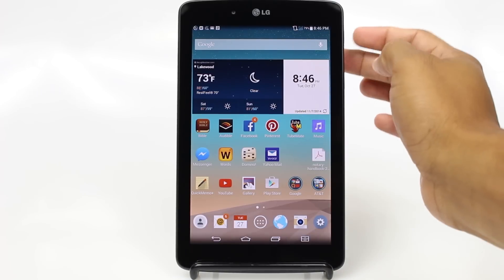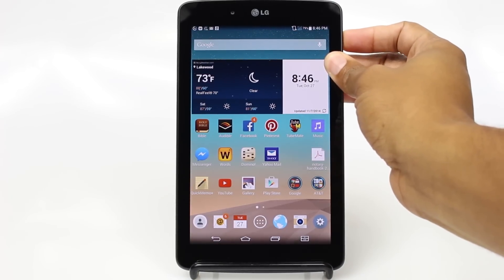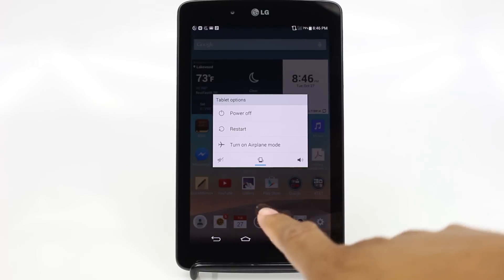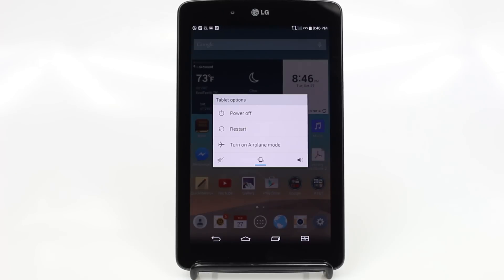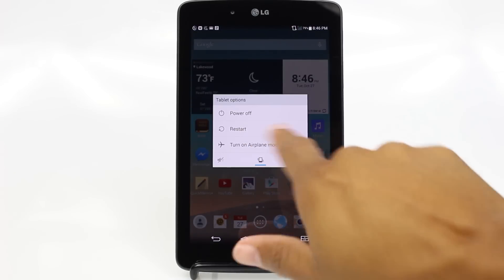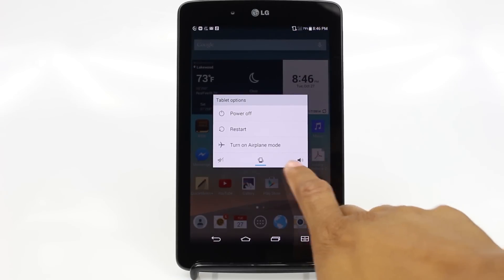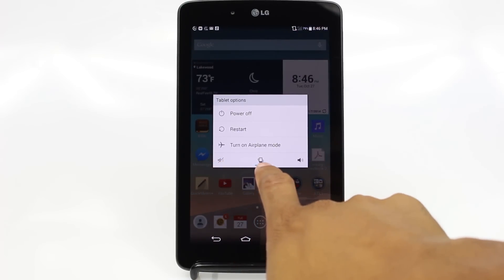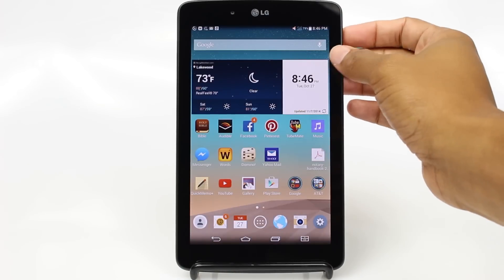The next thing is, if we hold down on this button, it will launch a couple of options here. I have a power button to actually turn the tablet completely off. There's a restart, and then there's an airplane mode. Also, there are three options down here, which is vibrate, sound, and if you press it, it changes it.